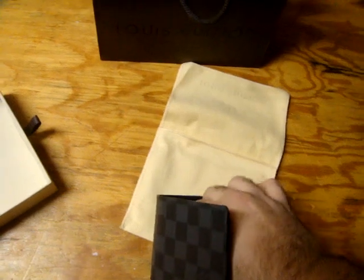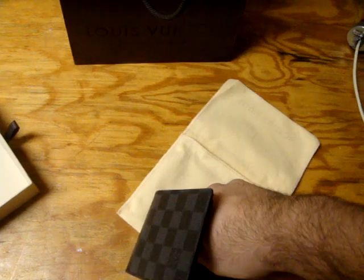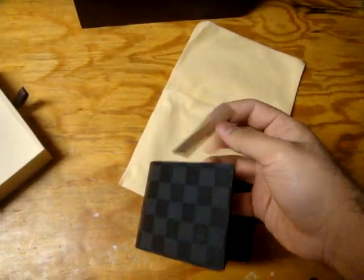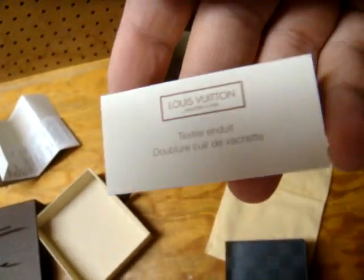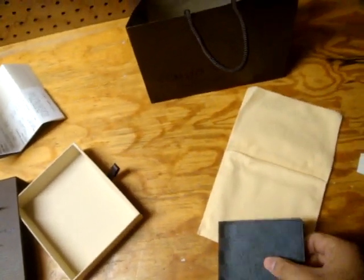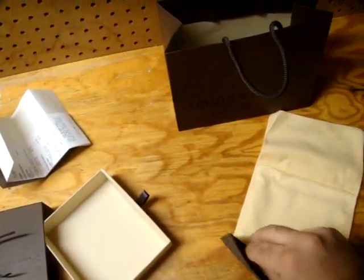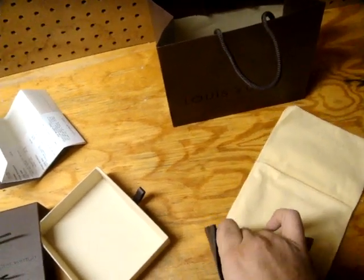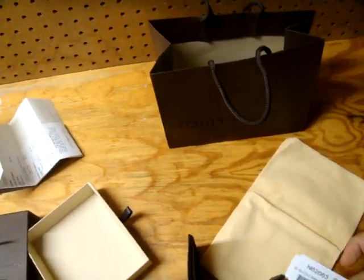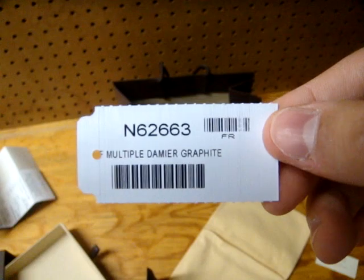There's like a tag in here that tells you the amount of the wallet — actually, it just came with that. Here's the barcode which they scan. Multiple Damier Graphite.